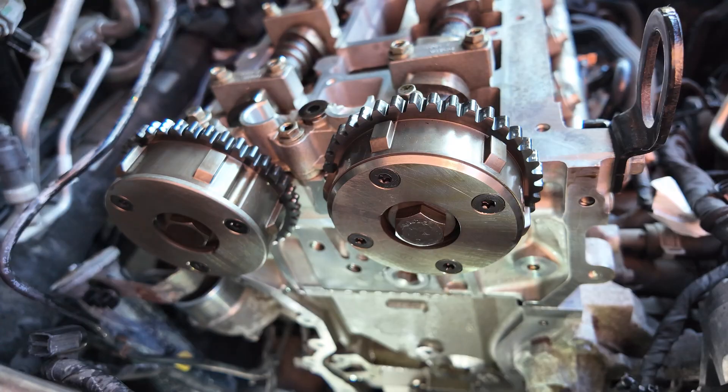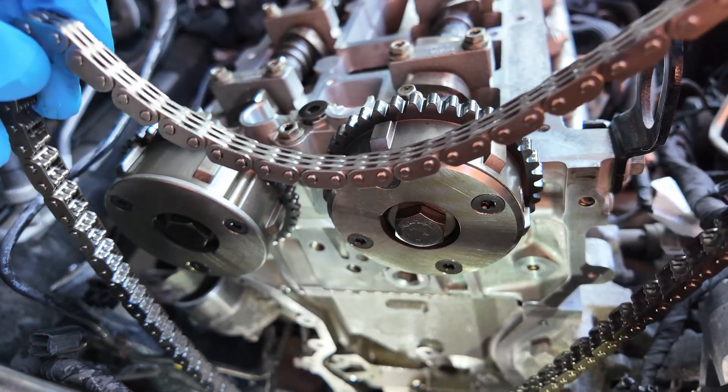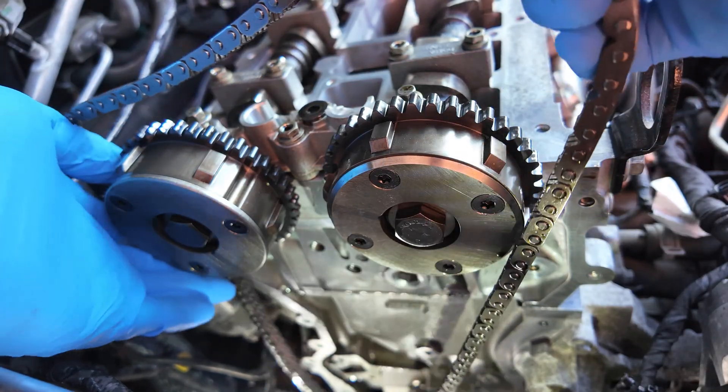Now it's time to install the timing chain. Start from the top, ensuring the proper tension between the camshafts. Then fit the chain onto the crankshaft sprocket.